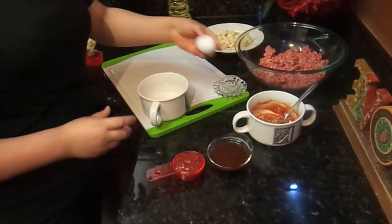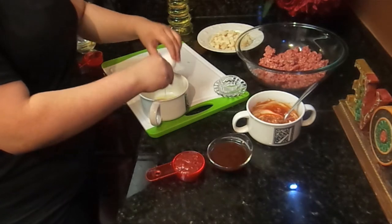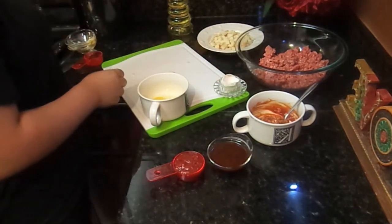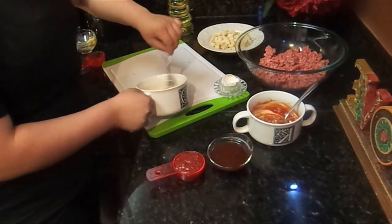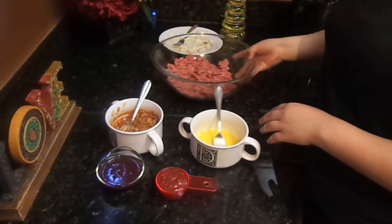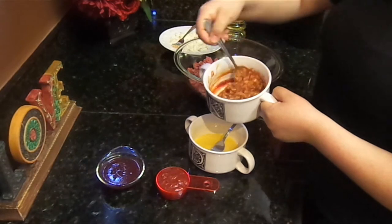In a different bowl, we're going to whisk the egg lightly. Then we grab our meat and pour in the ketchup, onion, and mustard mixture.